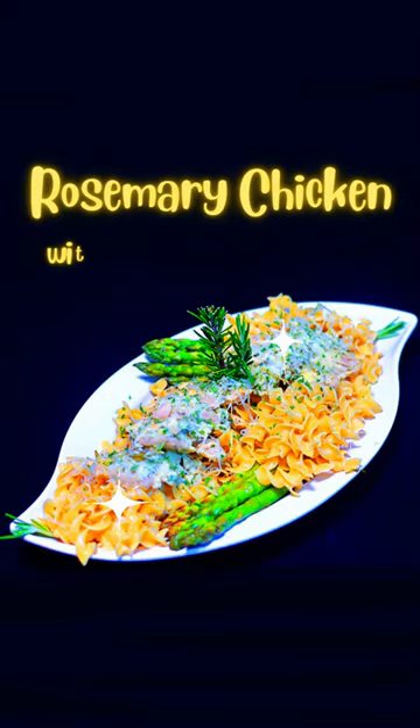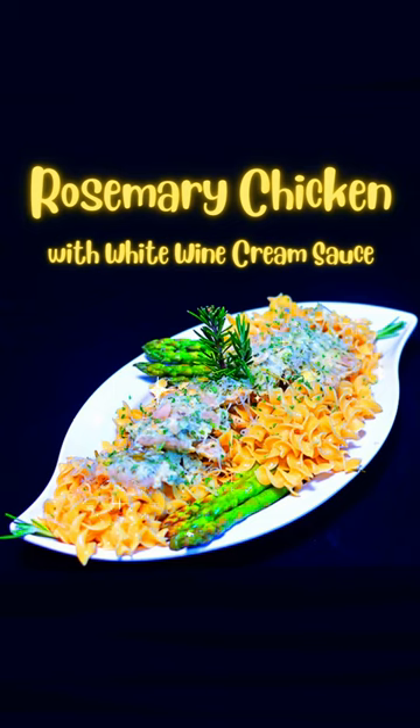Rosemary chicken with white wine cream sauce — it's going to be delicious! Until next time, bon appétit!